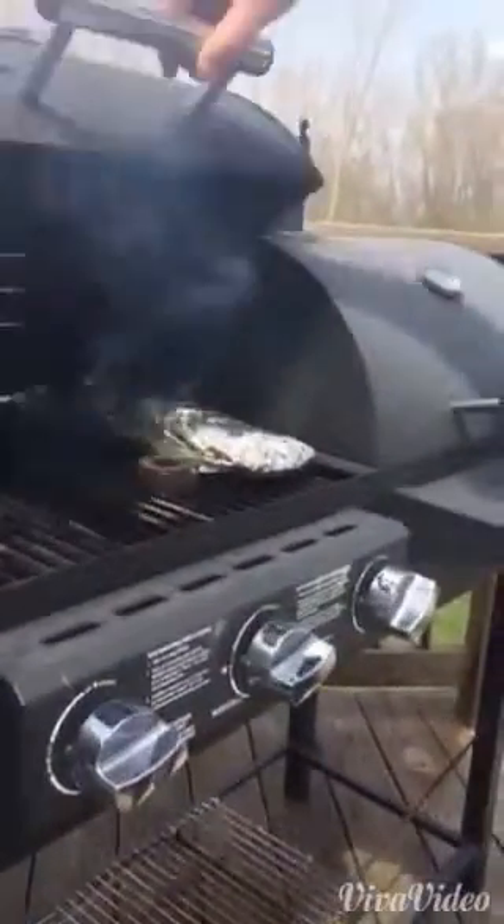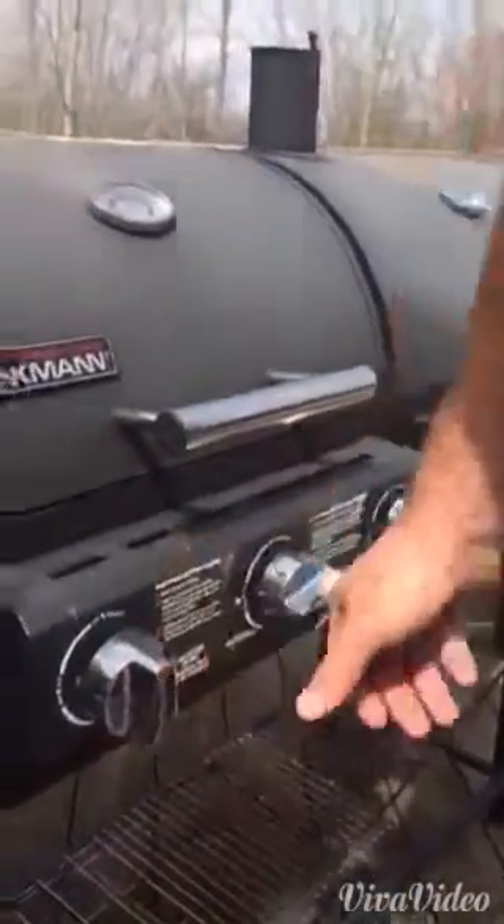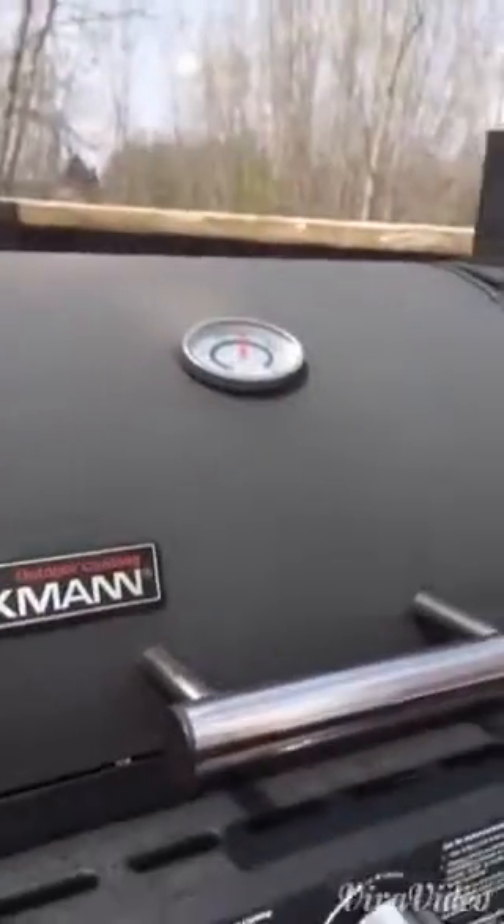Our barbecue temperature — we had them all on high — I'm going to turn everything to low now. It's 400 degrees and climbing. But that's how I like to use our Smokin' O's, made right here in the United States in Montana. Thank you very much. Bye-bye.